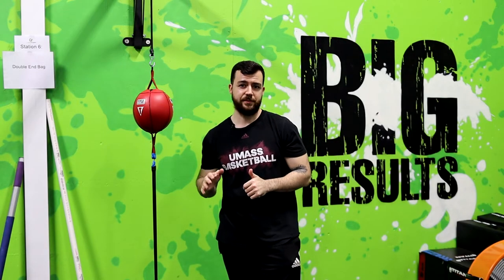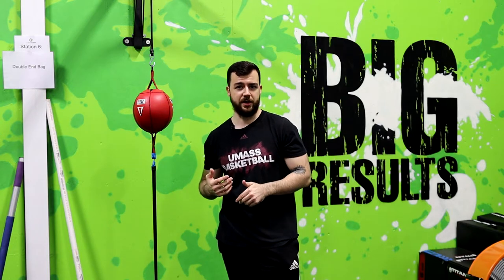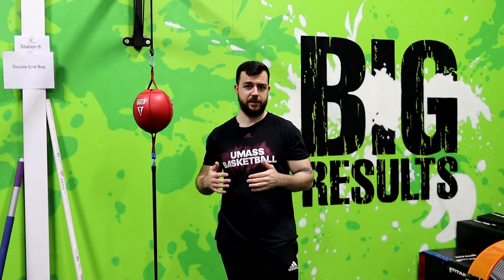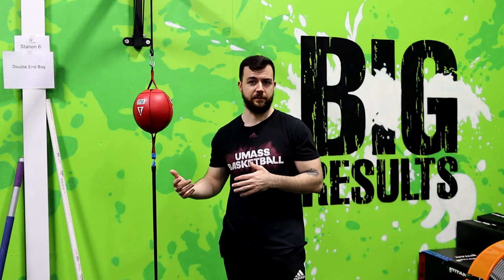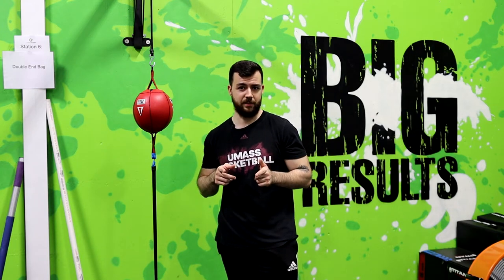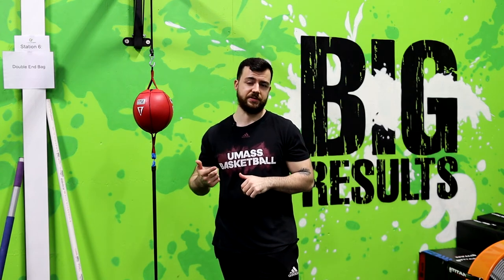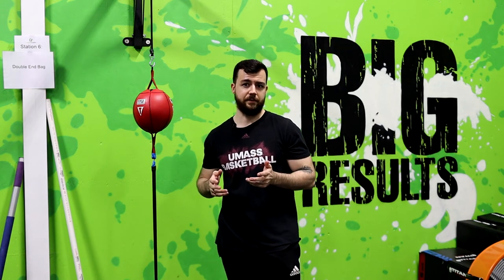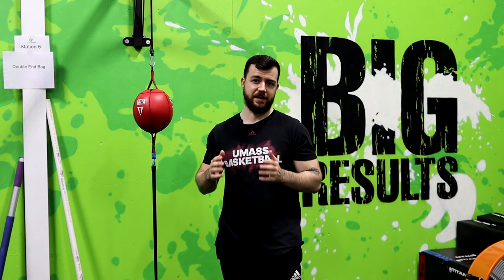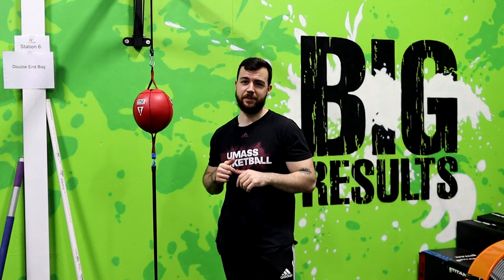There you go — those are the five top mistakes that I see beginners make when they're first starting out in boxing, and how to correct them. It's important to train the right way early on so you're not training incorrectly for a long time and then having to go back and retrain yourself on the basics. If you liked this video, hit the like button, drop a comment below, and subscribe to the channel. As always, keep taking small steps if you want to get big results.